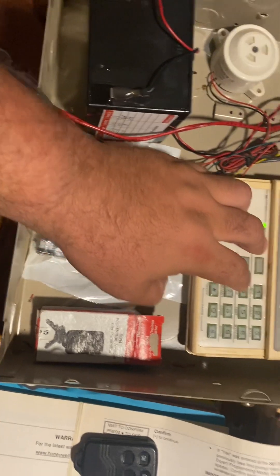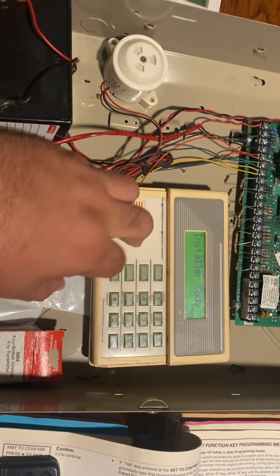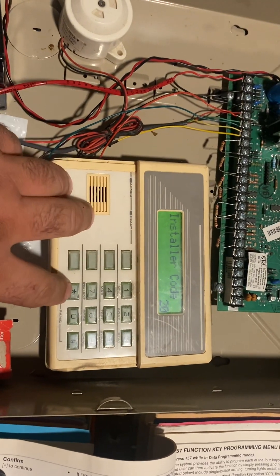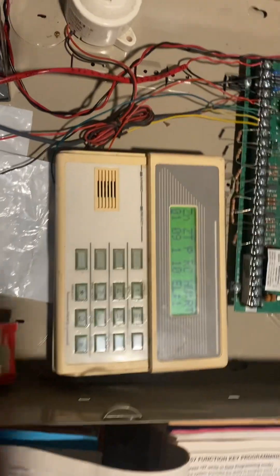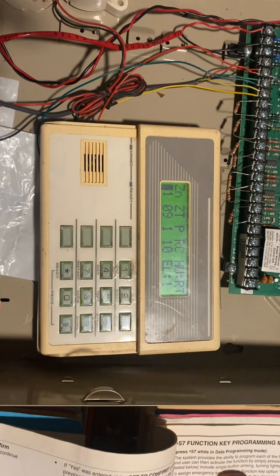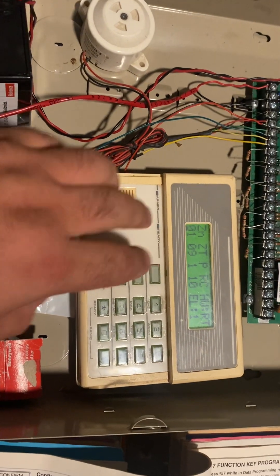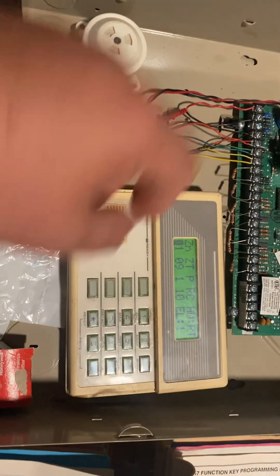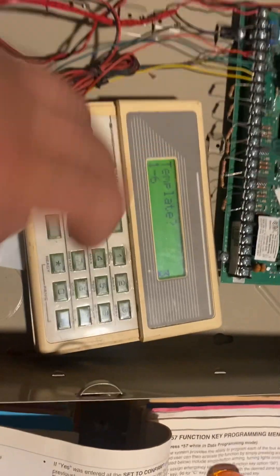We're going to enter installer code 800 to get into programming — your dealer code will be different. Now that we're in programming, we're not going to go into star 56, which we normally use for programming zones. We're going to go into expert mode, which is star 58. We'll hit 'no' at confirm — we don't need to confirm our key fobs. When you're at the zone summary screen, hit the D function key. It's asking us for a template, so we're going to hit template 3 and hit start to move on.